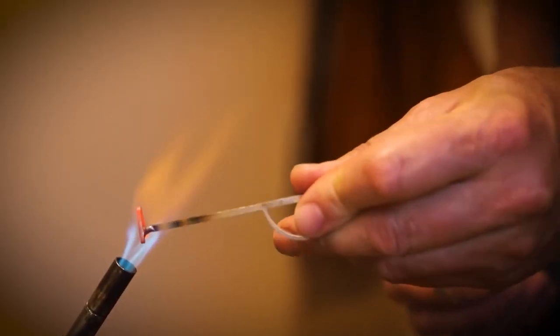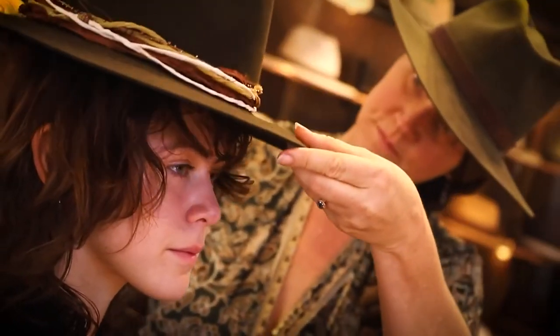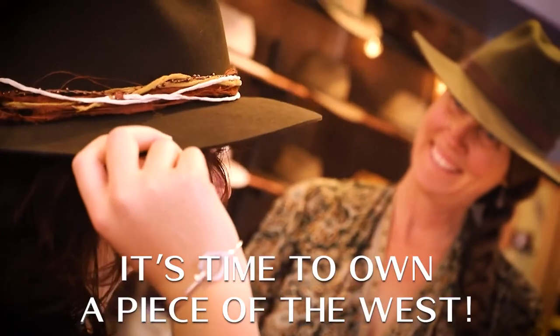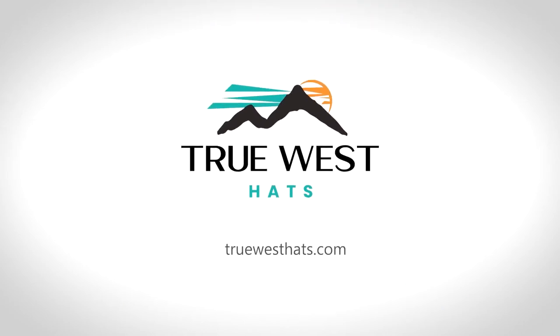And finally, the monogram. True West Hats are heirloom quality and made to last a lifetime. It's time to own a piece of the West. True West Hats.